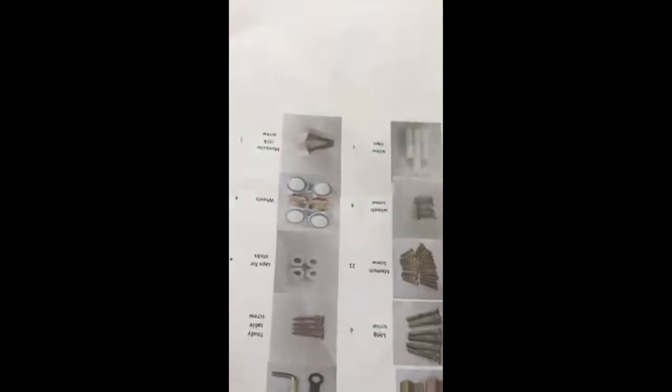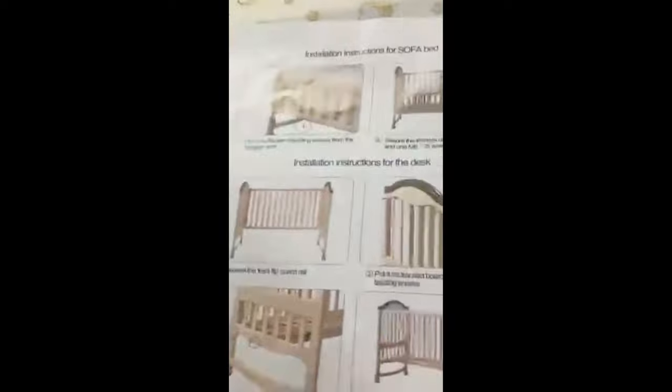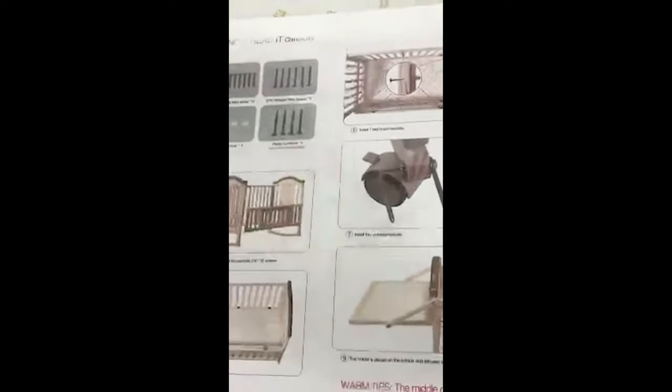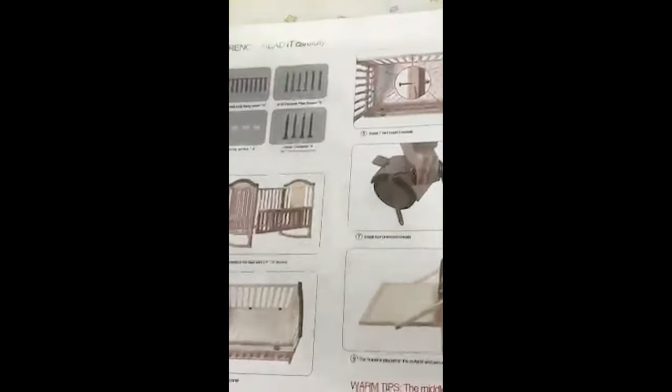They have given a list of all the items that come along, so you can recount and ensure you're not missing anything needed to assemble it properly. Apart from that, they have given a step-by-step method on how to fix up everything. I have also been told that they are available on call in case I find trouble or find it hard to get anything done.